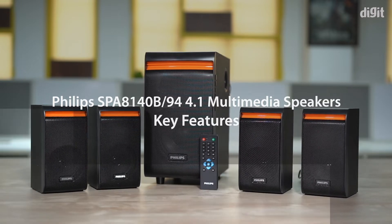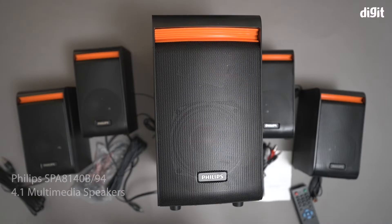Hi, in this video we are going to take a look at some of the key features of the Philips SPA8140V 4.1 Multimedia Speaker.